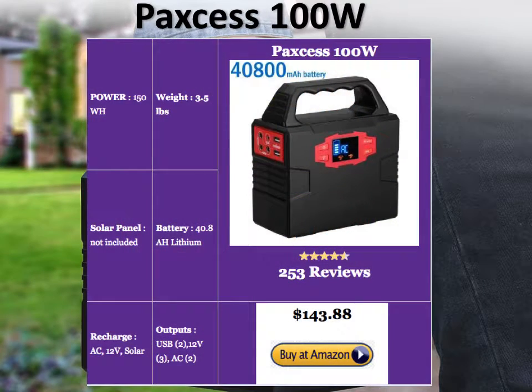The PAXS 100W is 3.5 pounds in weight — very light and pretty powerful. It offers 150 watt-hours of DC power and about 100 watts of AC. It doesn't come with solar panels; you'll have to buy them separately.